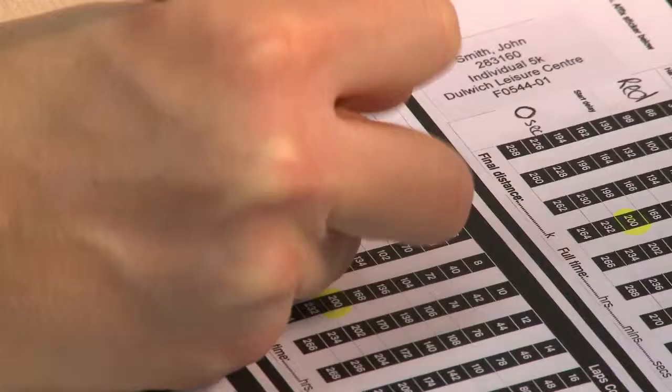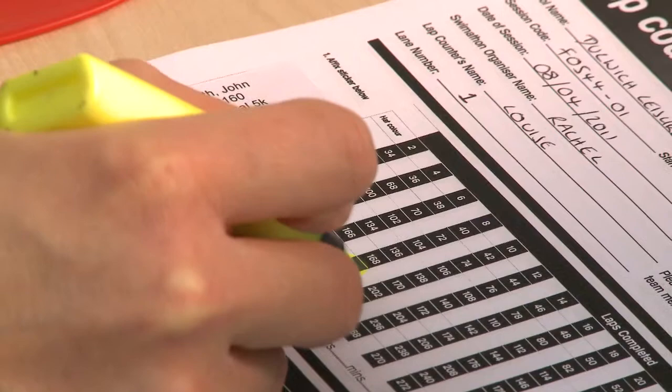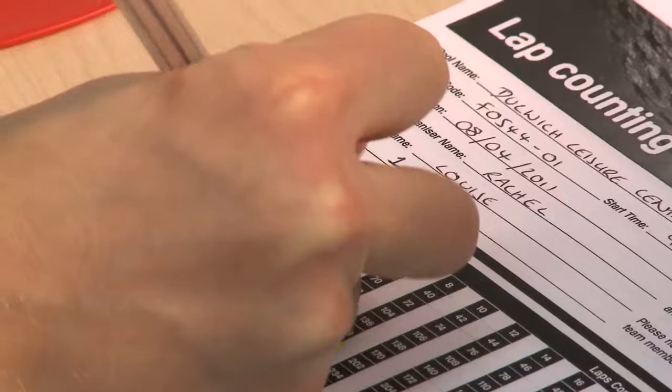Let's sort out the lap counting sheets. Put the name sticker onto your different lap cards. Make a note of the swimmer's cap colour and the number of laps that the swimmer needs to complete. Circle that so the lap counter knows when they've reached that goal.